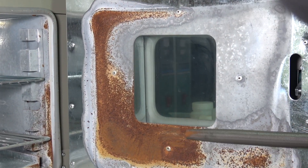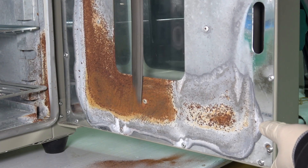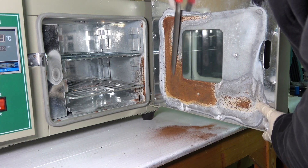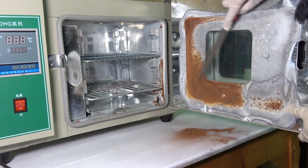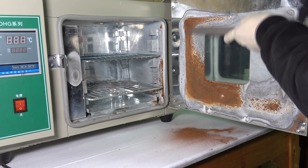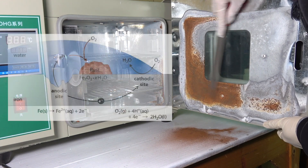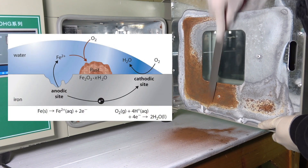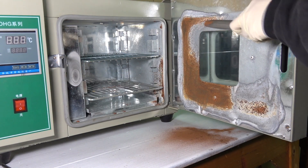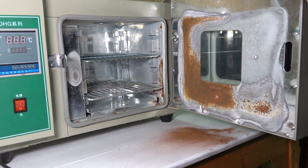By the way, there seems to be a big misconception about what rust really consists of. Many believe rust is simply ferric oxide, but actually it is a combination of iron hydroxide and various iron oxide hydrates. Oxygen by itself is actually not that good at corroding iron — the redox reaction is always coupled by moisture. The whole topic of how rust occurs is worth a video of its own, so I'm not going to go into too much detail here.